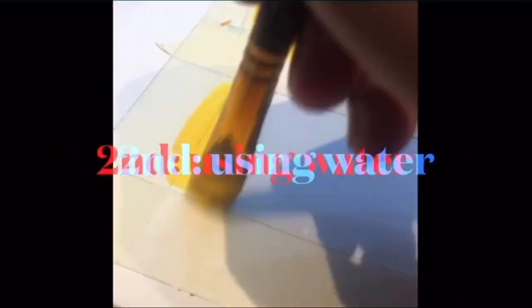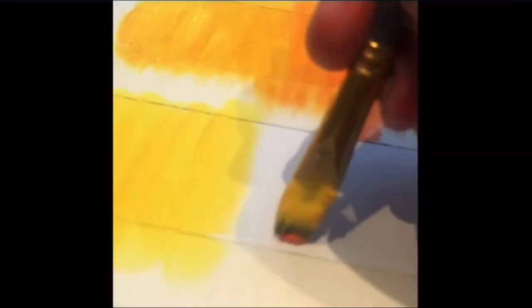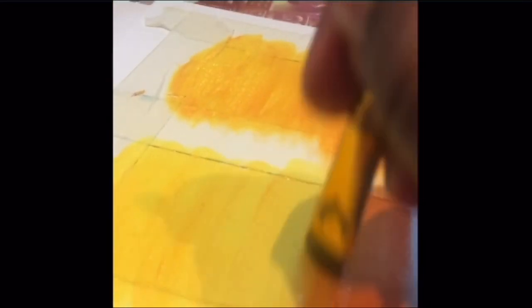As you can see, we got a stunning result using this technique. Now let's move on to the next technique: using water to blend your acrylic paints. When using this technique, it's important that you have a good amount of water. I recommend using two jars — one to clean out your dirty water, and one to rinse your brush and keep the water clean.